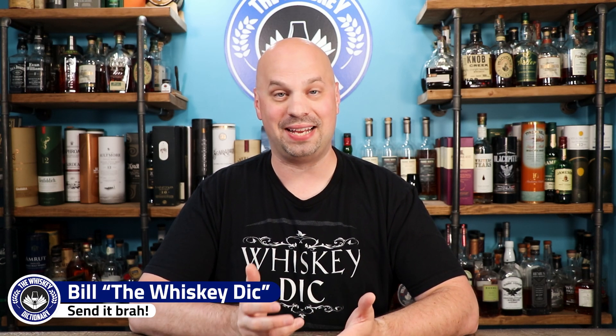Hello everybody and welcome to the Whiskey Dictionary. It's been a little while since I've talked about glasses on this channel and there's kind of a reason for that — oftentimes they're a little boring. But something special kind of made me broach the topic again.